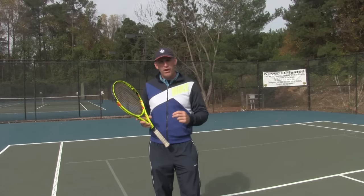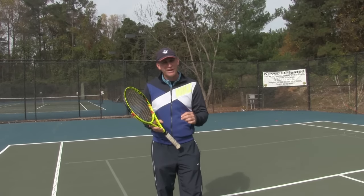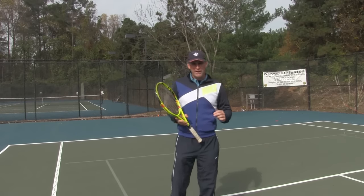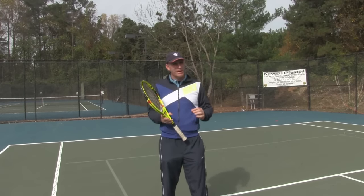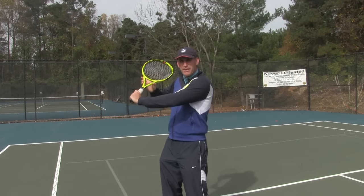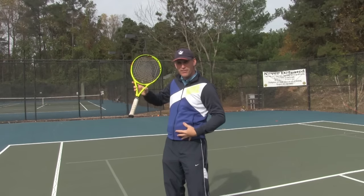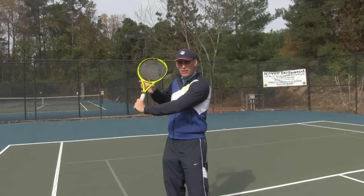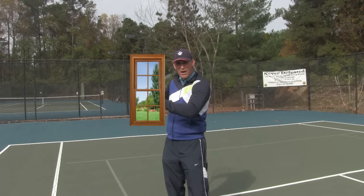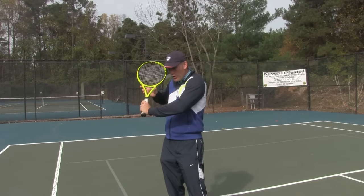I'm calling this video the 'window of non-opportunity.' You've got a window of opportunity, and then there's a window of non-opportunity. What we're going to go over — and I'll demo by hitting, but I want to explain it first — is that when you set up, I want you to imagine you've got a window from your tennis racket to your belly. This is the window of non-opportunity, where we do not want to be hitting in our strike zone.